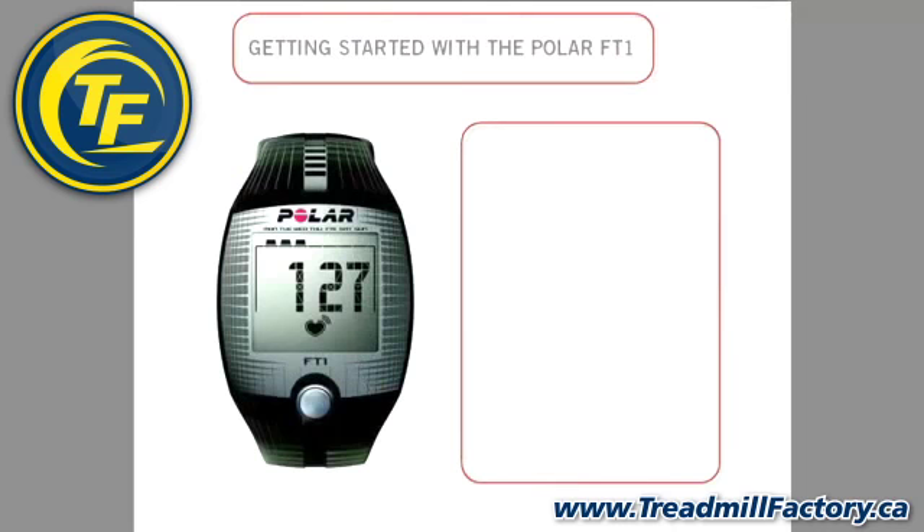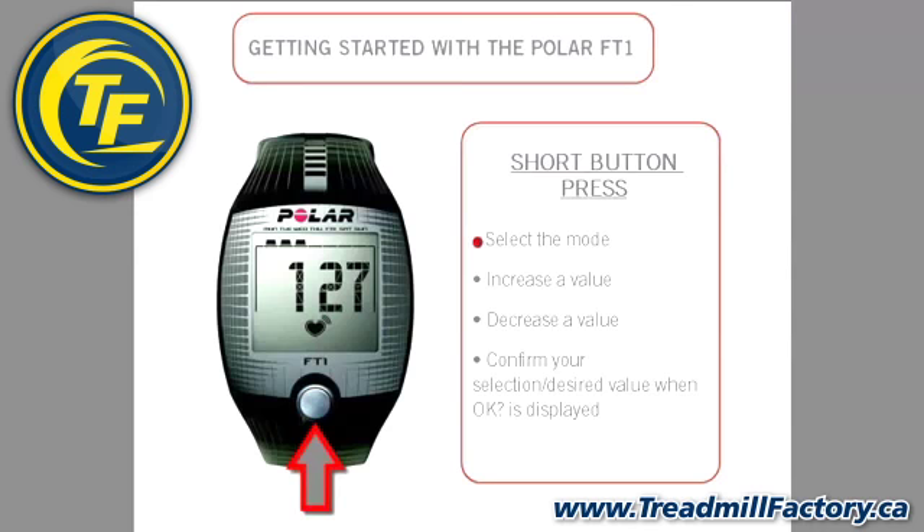Here's how it works. A short press of the button will select a mode, increase a value, decrease a value, and confirm your selection and desired value when OK is displayed.